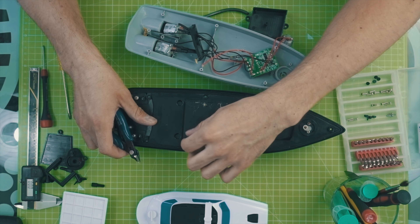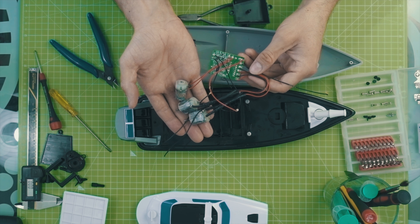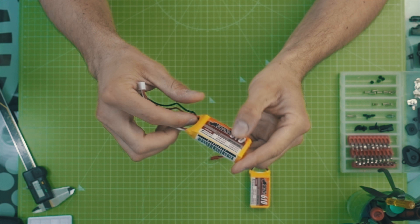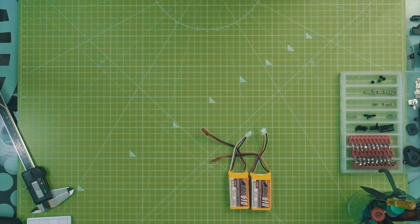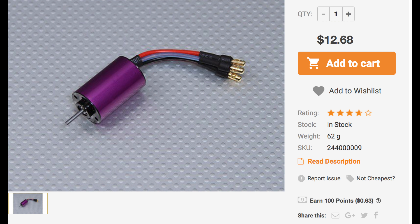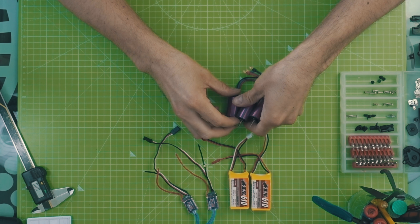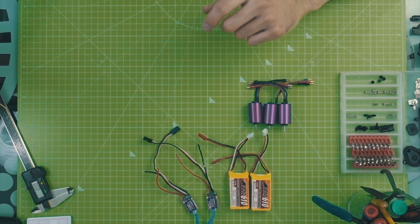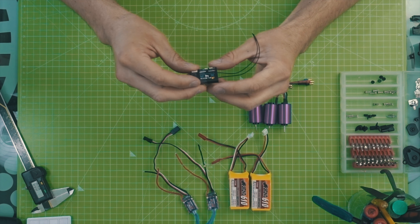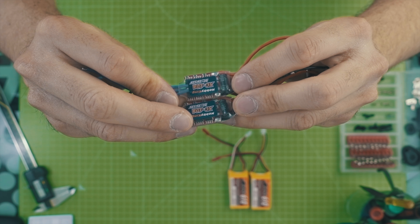First of all I disassembled the battery contacts, all three motors and the whole electronics. On my favorite website for RC components, Hobby King, I ordered the following parts: two 2S 600mA LiPo battery packs, three brushless motors with a diameter of 20mm and 5800kV, which results in a total of 42,900 RPM in theory. Matching the motors I took three 10A car ESCs with forward, reverse and brake. And I also took the FrSky X7S and the X4R-A as the transmitter and receiver.